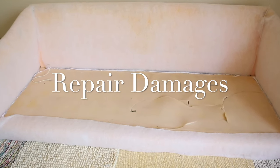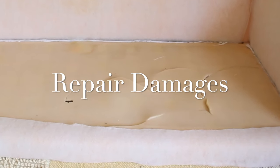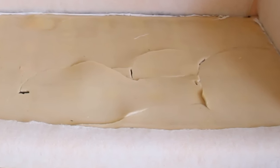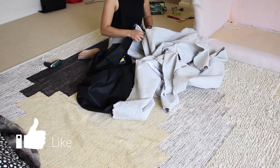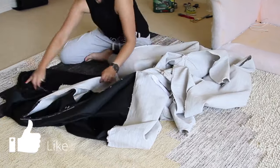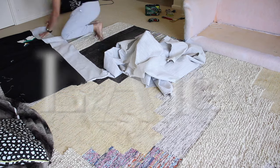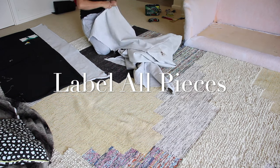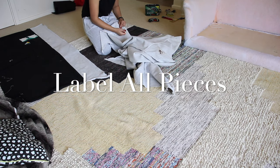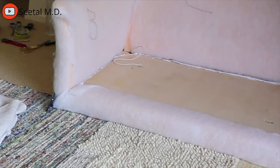Before you get on to cutting your fabric, you need to repair any damages. Mine is a little damaged at the bottom sponge, but I chose to leave it as is because it's going to be covered by the cushion anyway. Then I continued seam ripping each and every single piece of fabric and labeled every piece by alphabet. You can do the same — use a marker pen to label all your pieces so you know where to put them back on the couch.